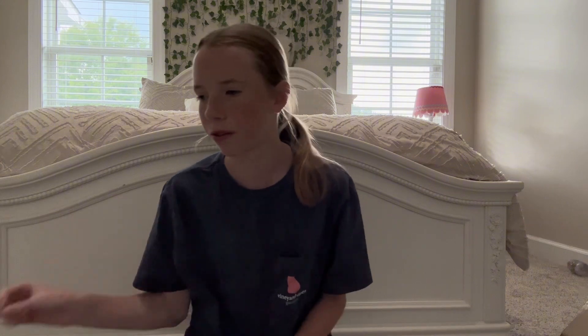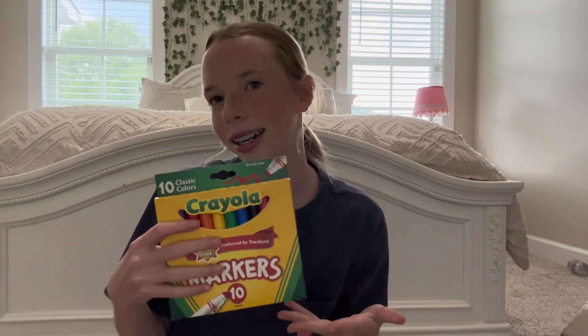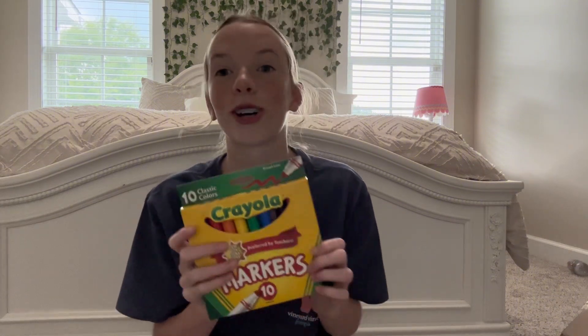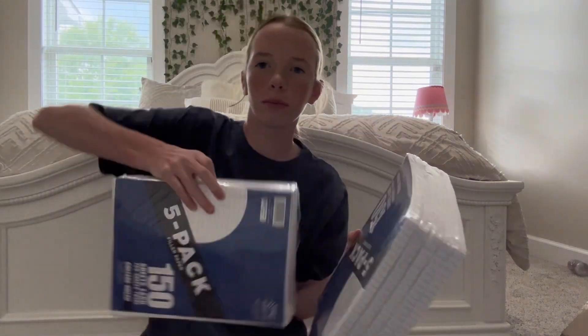Sorry about the bad filming — I actually kind of cut my finger and it hurts. Let me quickly show you everything I got: a pack of notebook paper for me and a pack for my brother, index cards, dry erase board markers, my pencils, graph paper, and Crayola markers. And the notebook paper — okay that's everything from the boxes.